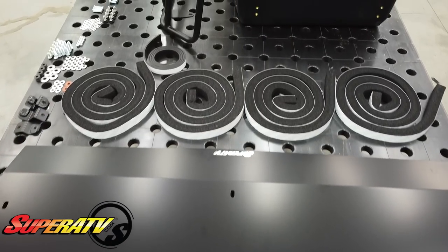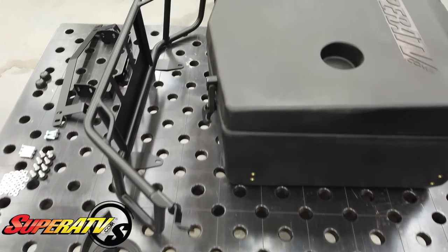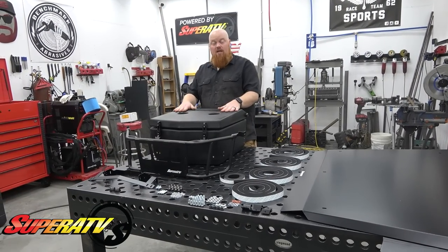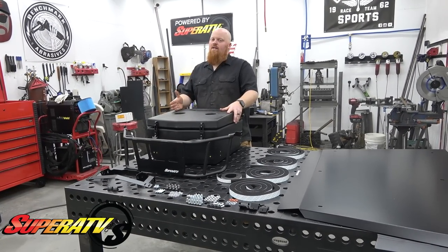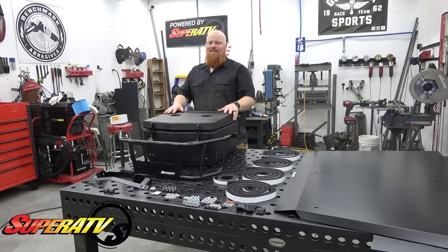This is super sleek and I think it just looks more tactical on the Talon over that factory roof. It comes with a ton of this memory foam seal — this is the softest stuff you've ever felt — and all the hardware. We also have their cooler. It's like a Yeti, and this is mainly probably going to be for drinks and tools.